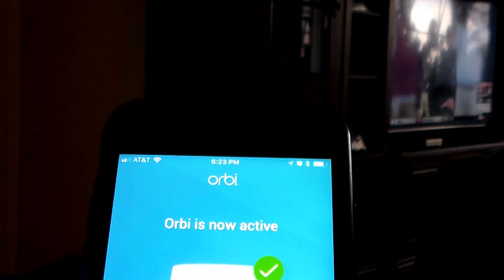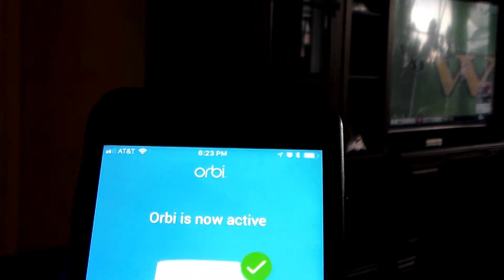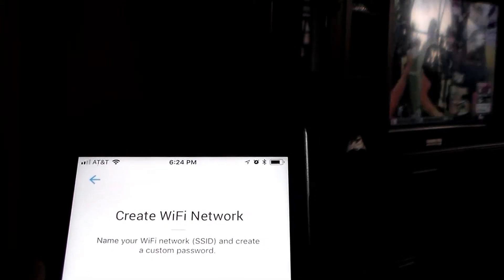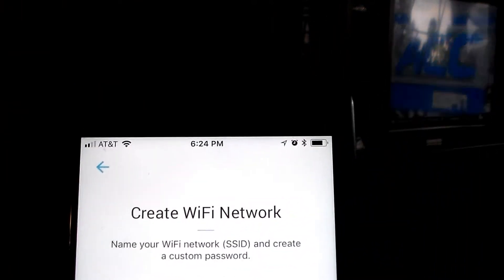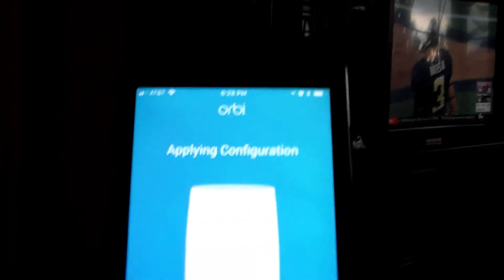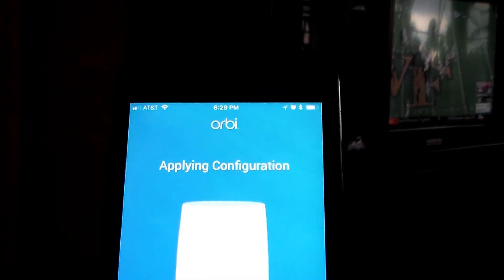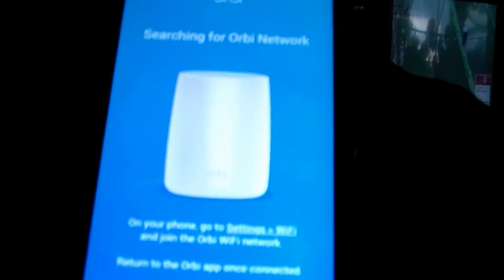Orbi gets 4.9 stars, to tell you the truth. I'll hit next. Here's where you can change the password and the network name. I'm going to change this back to my old network name. If you get a configuration error, try hitting retry after you have made some configuration changes like the name of the network, password, etc. You may get that error — I did. Hit retry. This may take up to about 2 minutes to update the settings because you changed the name of the network.